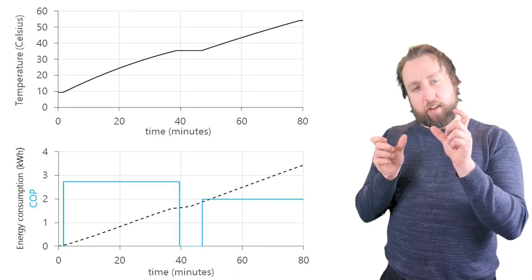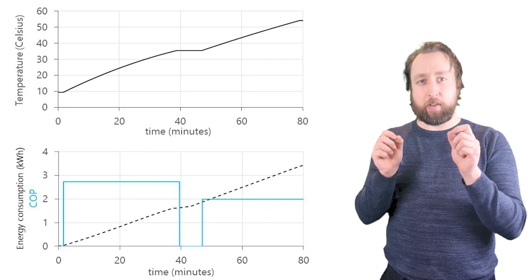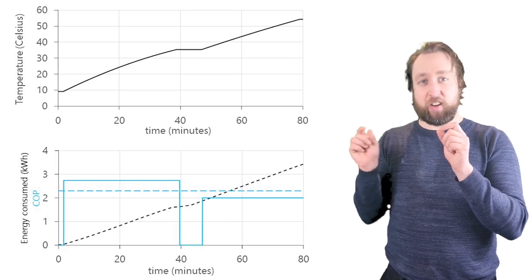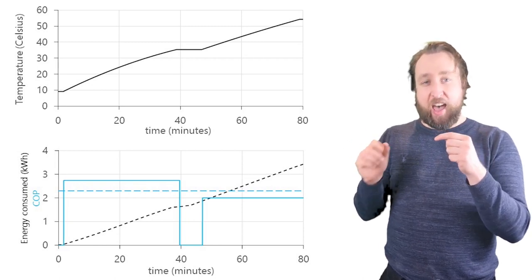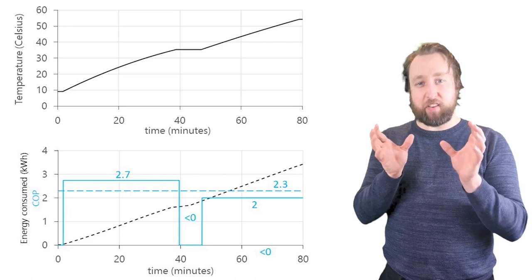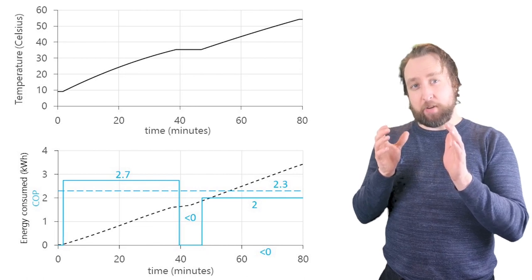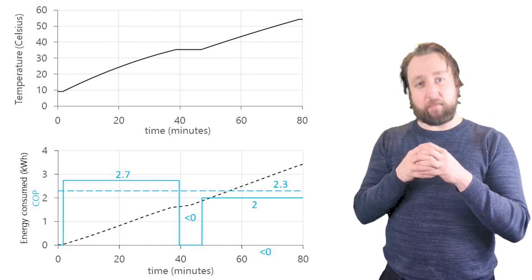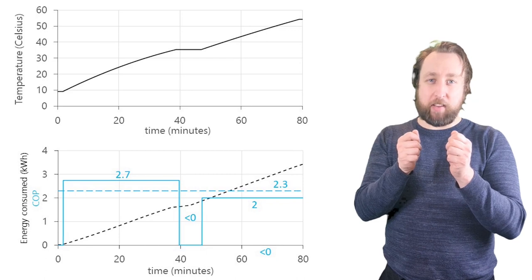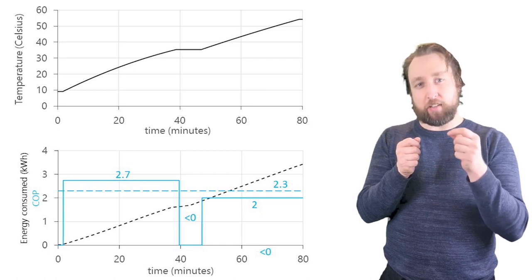With that measurement we can track the change in energy consumption against the change in temperature in the tank to determine the coefficient of performance. Initially the COP is zero for the first few hundred seconds whilst the heat pump is warming up, and then for the first phase of heating — going up towards 30 degrees — we have a COP of 2.7 or thereabouts. That's a pretty good performance; we are operating at a low temperature but nonetheless we're getting a lot of heat transferred for each unit of electrical power, in spite of these cold conditions.